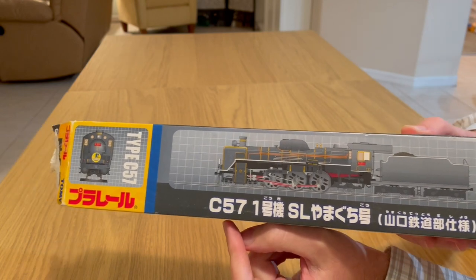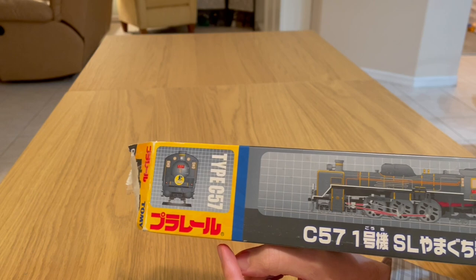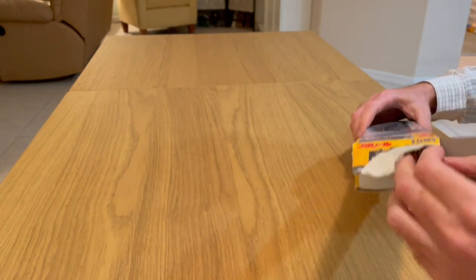So today we have the C57 from Playrail. This one has been on my list for a really long time — I've waited almost a year before making this purchase, and I have to say I'm really happy with my choice.